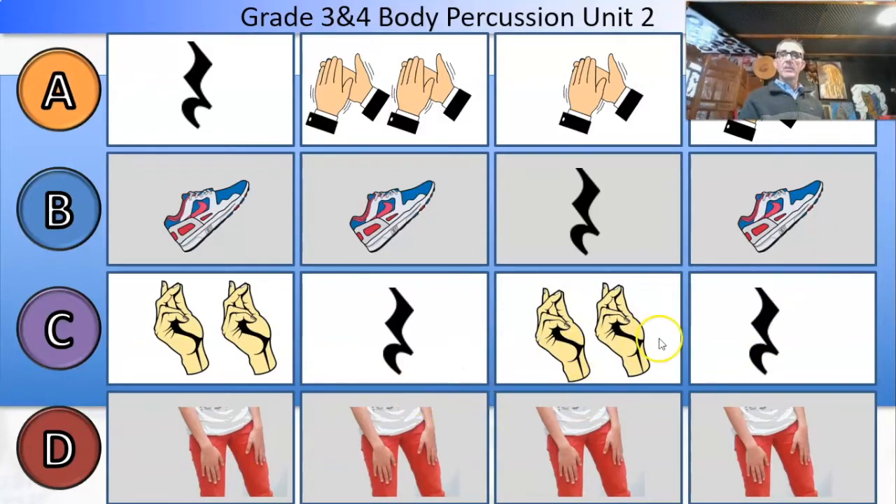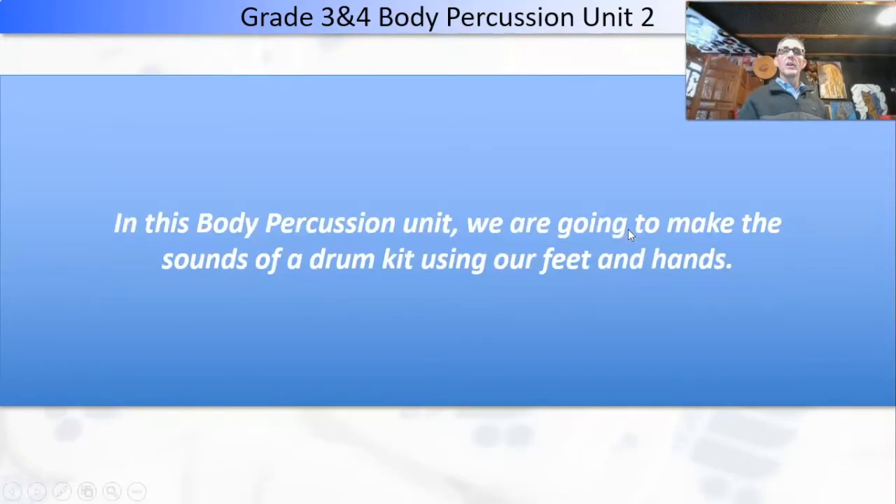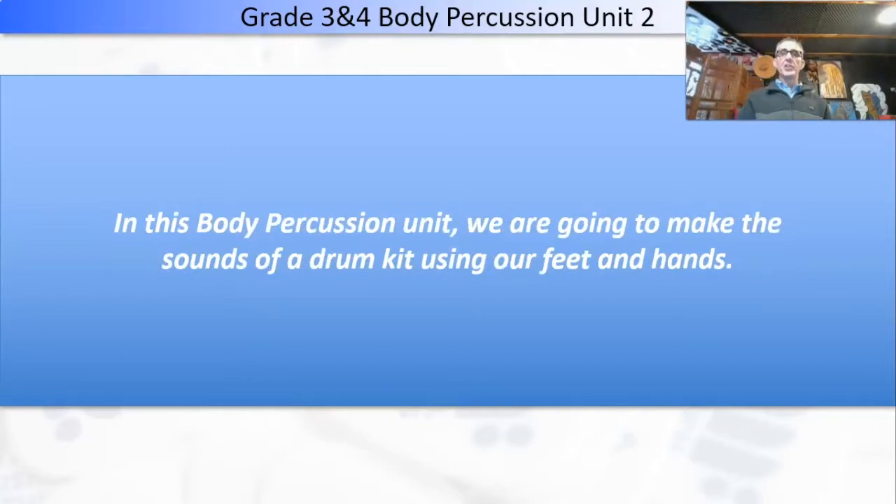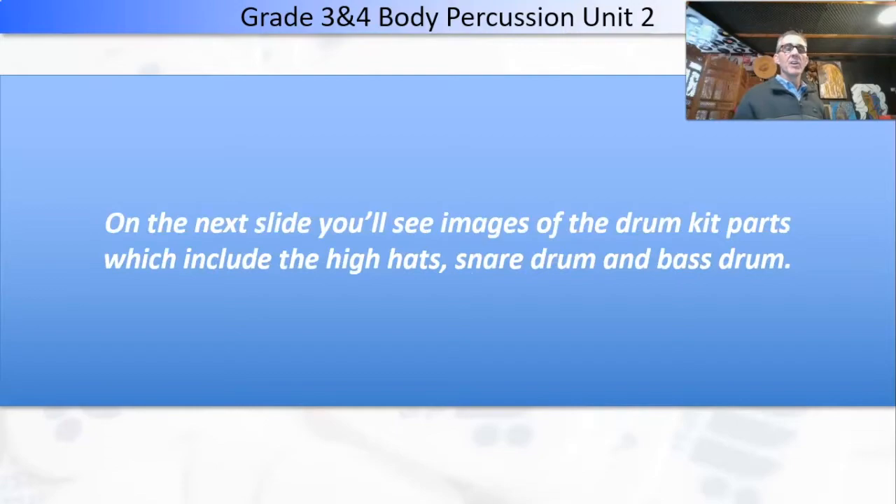In this body percussion unit, we are going to make the sounds of a drum kit using our feet and hands. This is not beatboxing — this is body percussion, emulating or copying the sounds of the drum kit, one of my favourite instruments. On the next slide, you'll see images of the drum kit parts, which include the hi-hats, snare drum, and bass drum, which we've spoken about before.